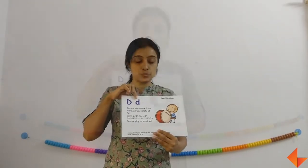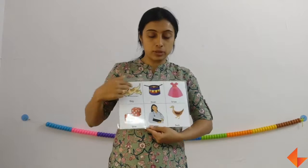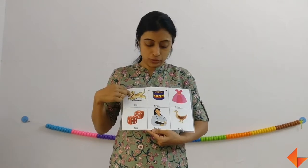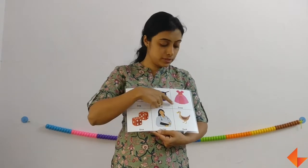You can now discuss — this is capital D and this is small d. Next we will discuss about the vocabulary words. Ask the kids if they can identify any of these. They would say dog, drum, dress, doctor, duck.